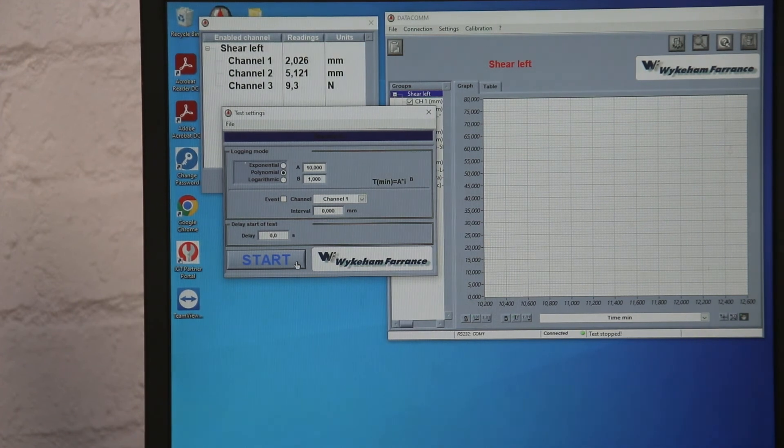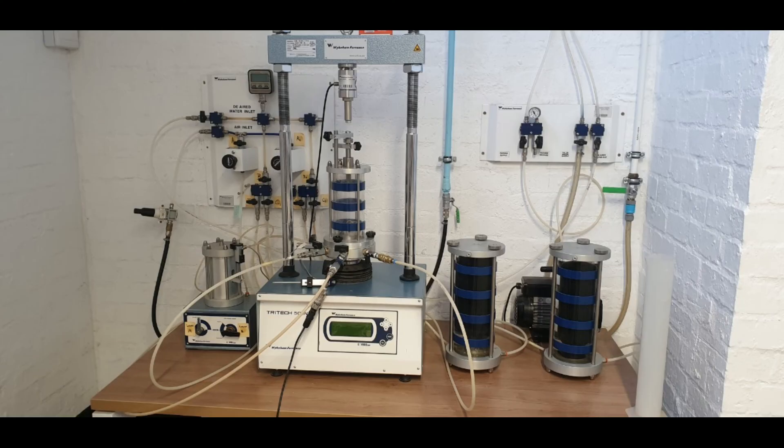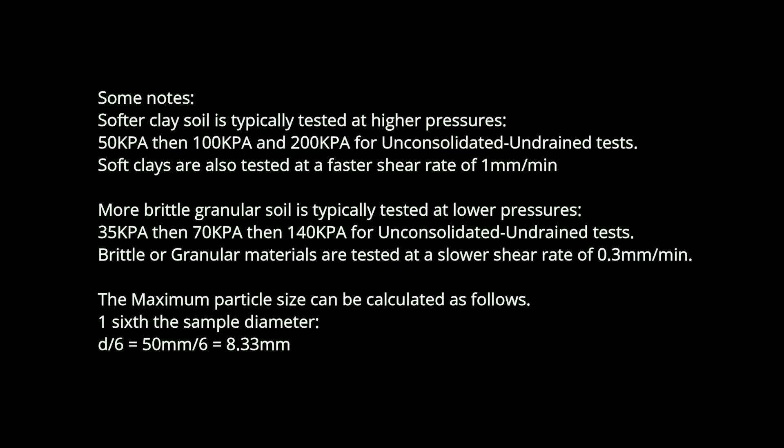Before starting the axial strain, move back to the data acquisition system, click 'Start,' and select a location to save the data and name it. Then move back to the loading frame and start the device.